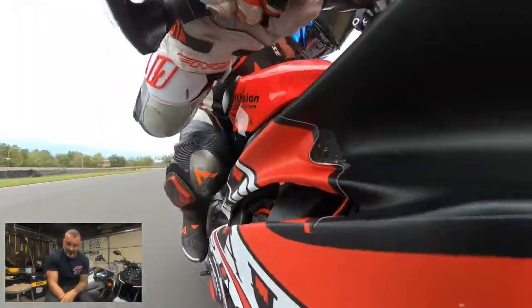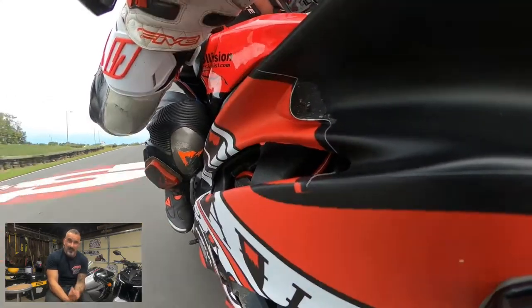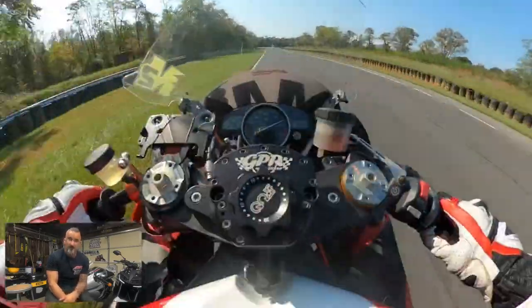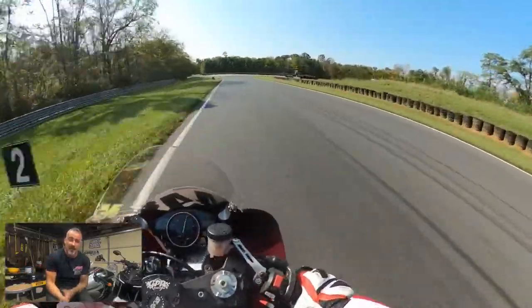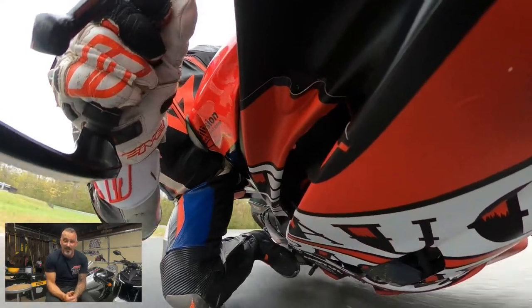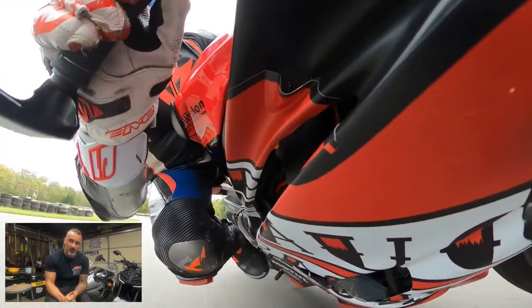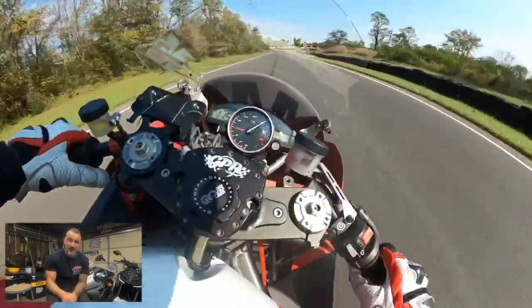Turn 10 I still need to dial in a little bit better. As you see, it was a little bit off apex there. Tell us what you guys think about the camera angles — the helmet one and the one mounted on the side of the bike. The second time we attempted it, it did not survive the whole entire session. It came in hanging off. Maybe we'll post up a little blooper video of that at some point. We were lucky it didn't disappear because we had a tether on.